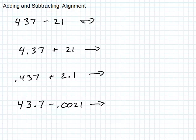When you're adding and subtracting numbers, whether they're whole numbers or decimals, you have to keep place value in mind. For instance, here's 437 — this is the hundreds place, the tens place, and the ones place. So that's seven ones, three tens, and four hundreds.